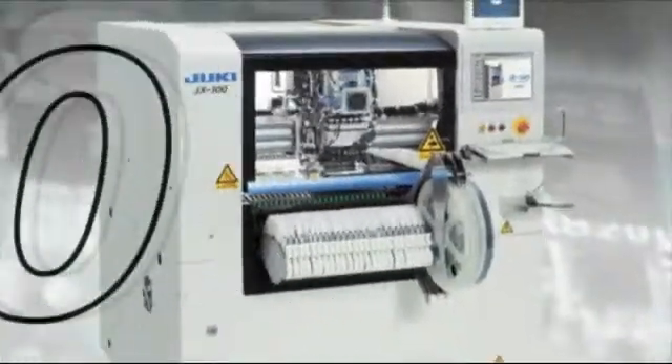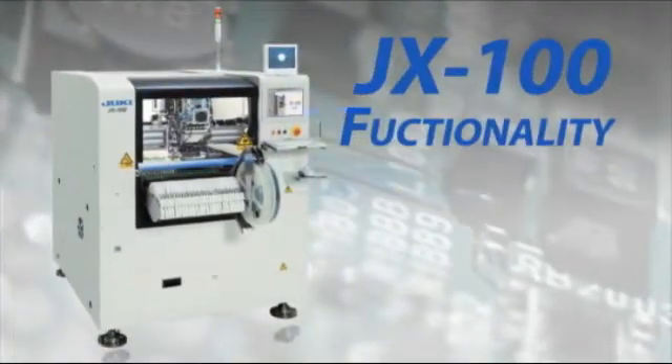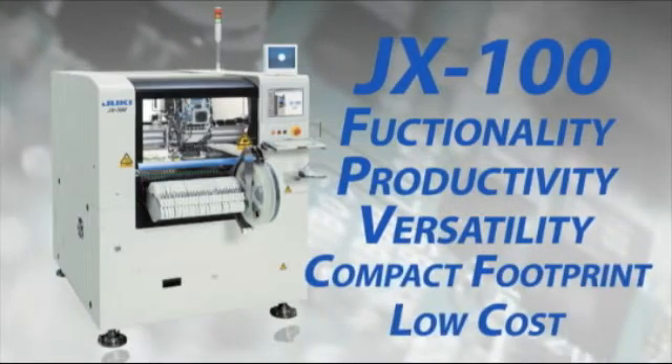The JX100 from Juki is the superior cost performance machine you need, combining outstanding functionality, achieving high productivity and versatility with a compact footprint at a low cost.